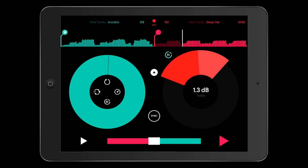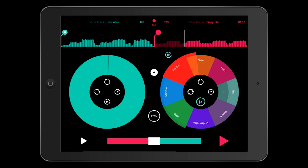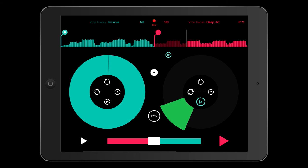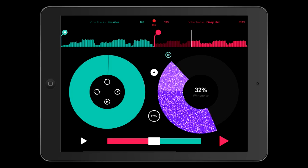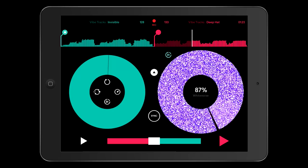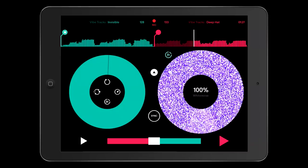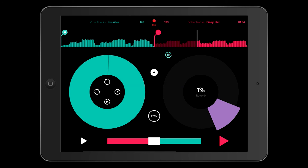You get your treble plus and minus, your mid and bass do the same thing. The bottom three effects there can be changed. You've got a white noise generator — it'll hold while you've got your finger on it and when you let go you'll see it dissipates back to nothing. You've got a reverb function as well.